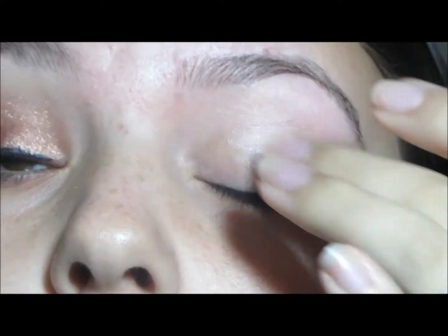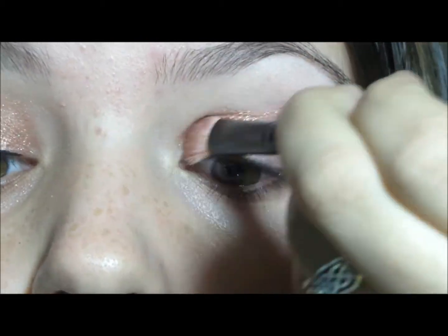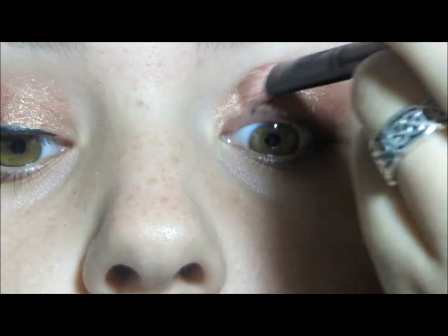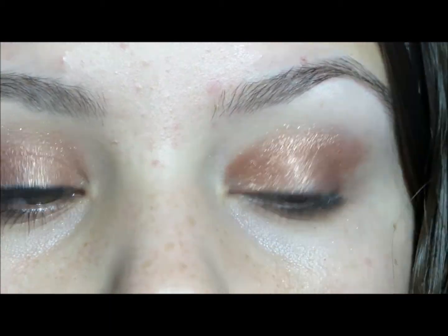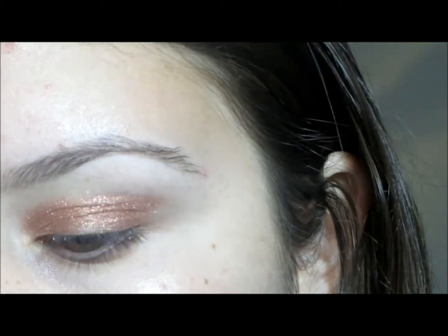Okay, so I'm going to start by priming my eyes with Urban Decay Primer Potion. All products will be listed on my blog — link in the down bar. And I'm going to take the lighter of the two eyeshadows and put that all over my lid, focusing on the inner half, with just a flat shader brush.